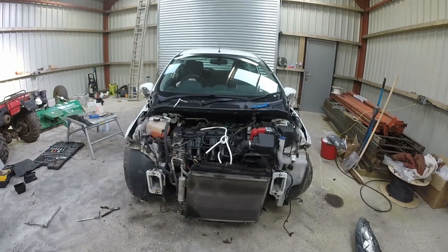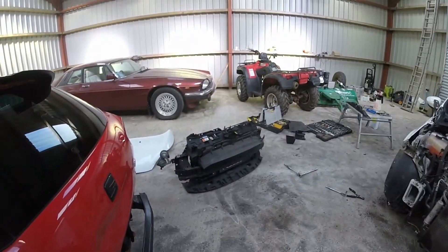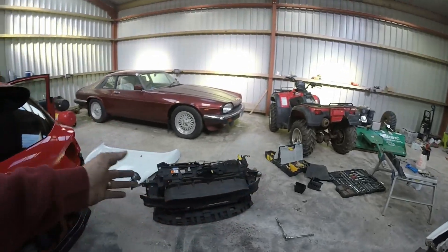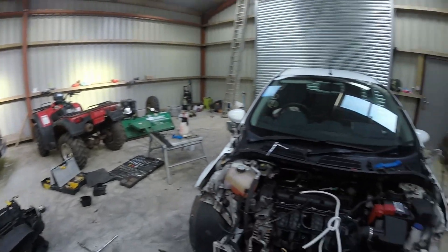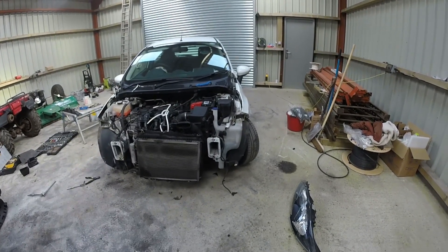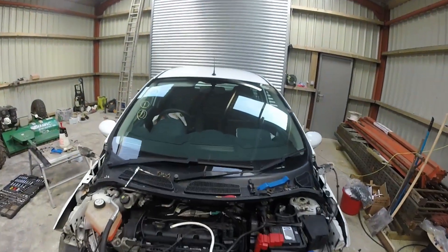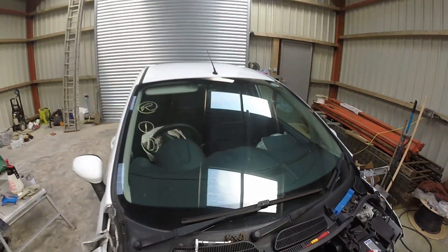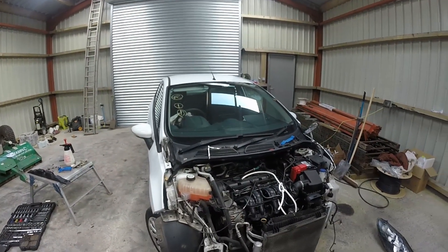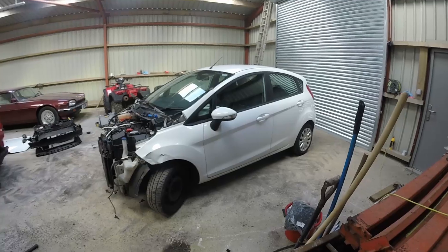So what we want: we want a bonnet, a bumper, one headlight, crash bar, all the ductings — all the plastic trims are all fine. And an airbag kit. We need to do a bit of work with this chassis leg. I'm going to whip off this trim inside here, get the name of the colour, and then shoot off and go and check a local breakers and see what they've got.